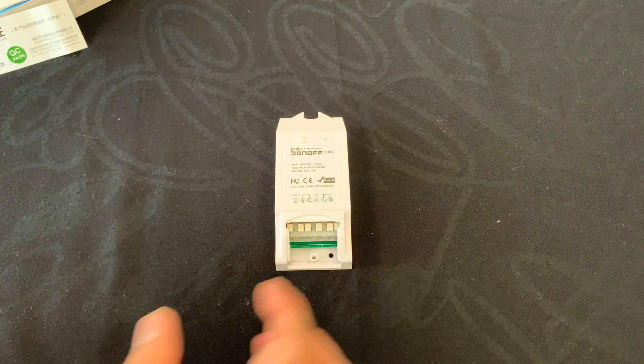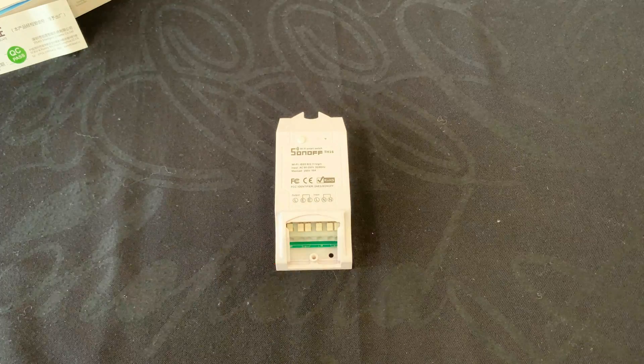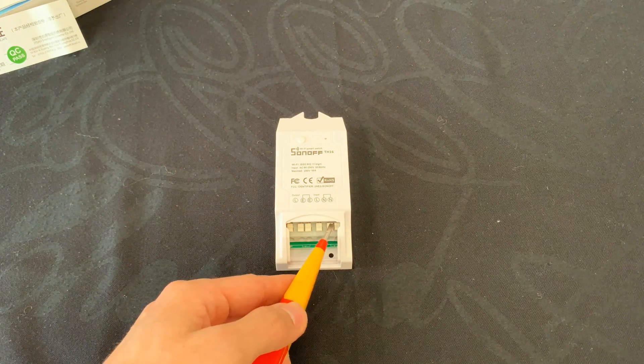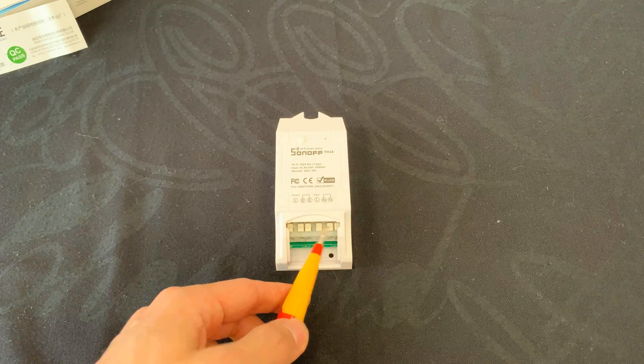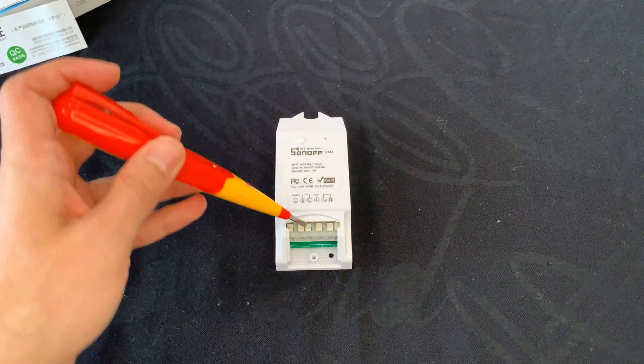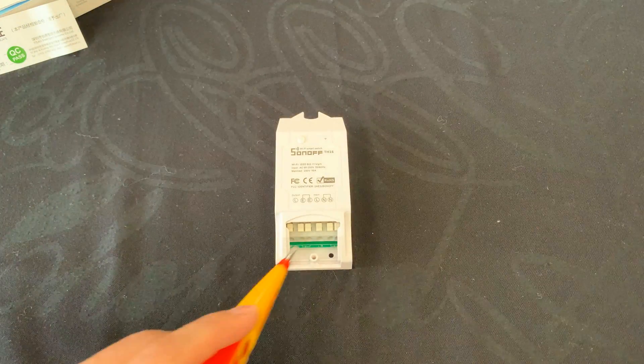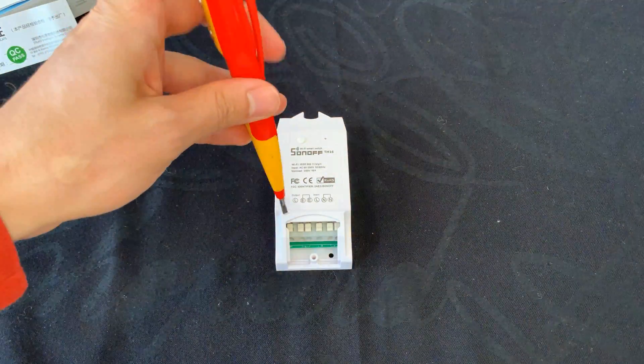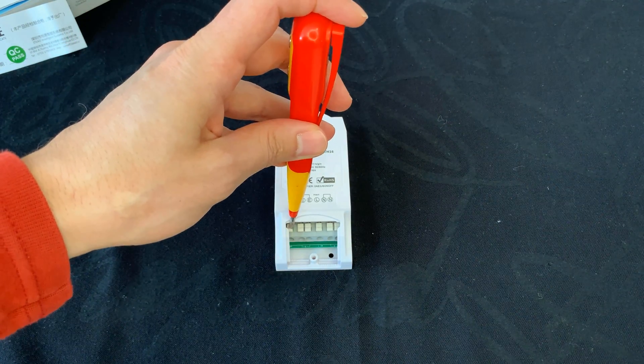In order to use it, remove this cover using a screwdriver. Here we have the terminals of the device. These two terminals — neutral must be connected to them. This one is the hot wire; as you can see, the hot wire must be connected here. And the last one is the output of the device.